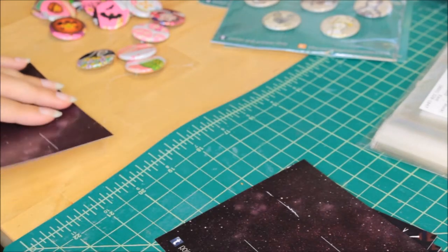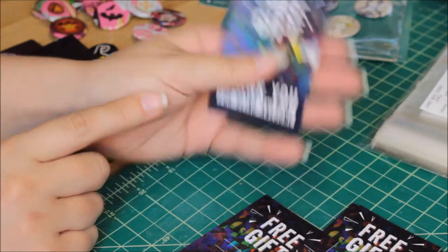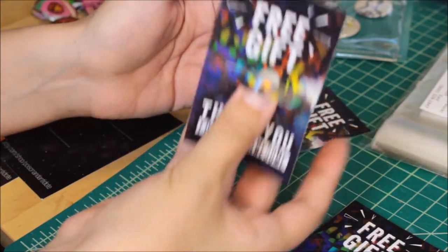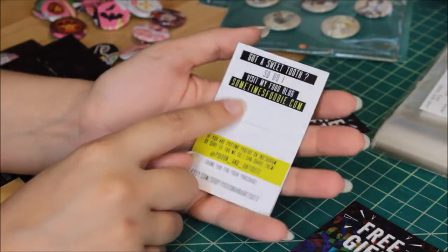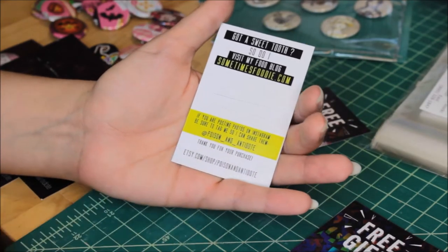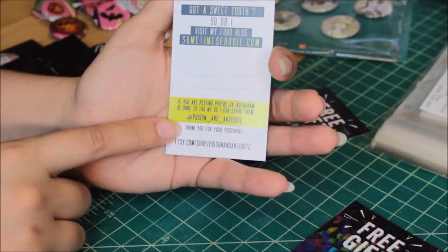Another thing I do is print out these little free treat cards — I do these on my Etsy shop only, not in person at conventions. When people order something from my shop, I take these backer cards and use my X-Acto knife to cut two slits to create a little band I can slip something into. It thanks them for buying from my shop. On the back it mentions I also run a food blog. It gives my Instagram information so they can tag me in photos, and has a link to my Etsy at the bottom with another little thank you for your purchase.